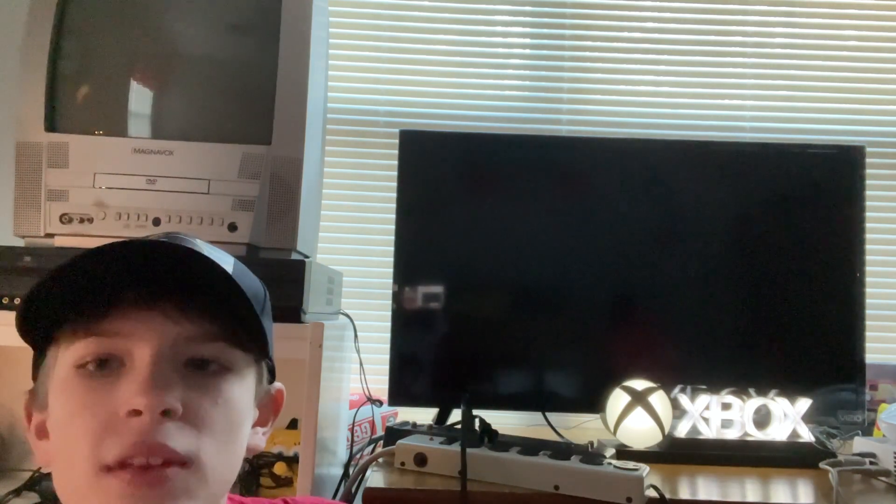Everyone, it's Tippic Productions here. In today's video, I'll be showing you how to connect a VCR to a modern monitor. It's a relatively easy thing to do. I don't know why you would want to connect a VCR — maybe just to watch an old family home videotape or something. Anyhow, it's a really easy thing to do, and I'll go ahead and show you how to do it.